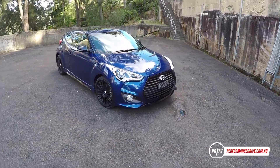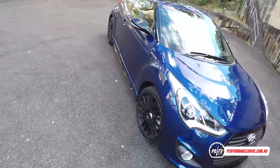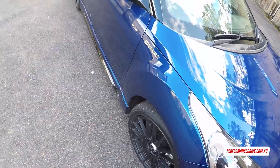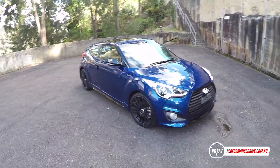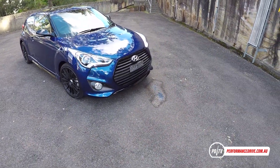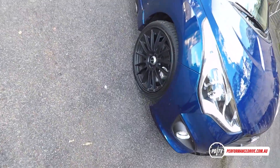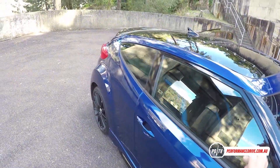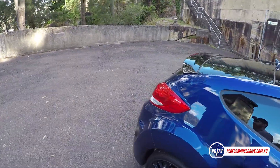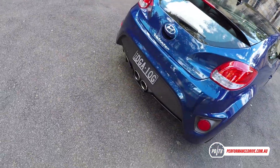Hi guys, this week we're testing the Hyundai Veloster Street Edition. This is based on the Series 2 top-of-the-range Veloster Turbo and as you can see it gets a few sporty highlights such as the black front grille, 18-inch raised alloy wheels, black side skirts, black side mirrors, and some black trimmings around the window.